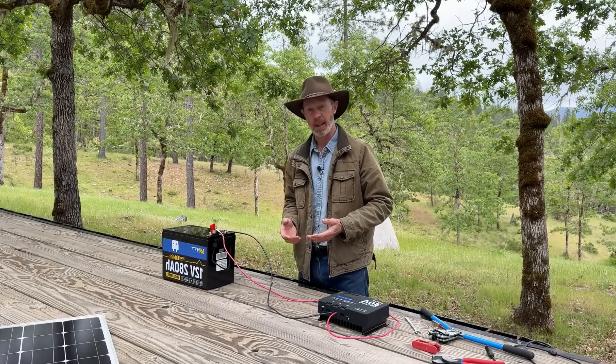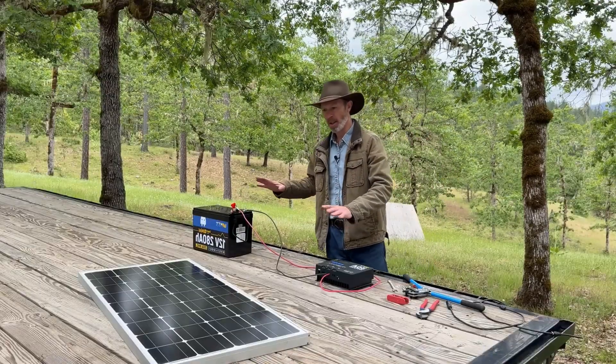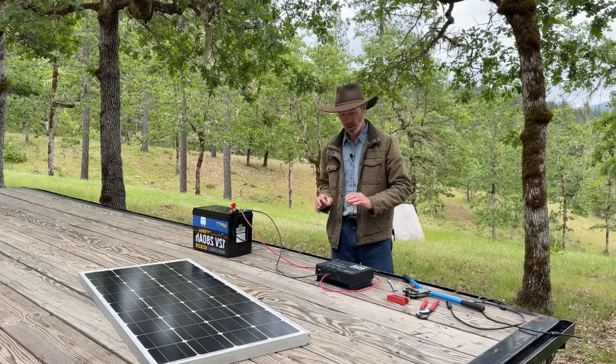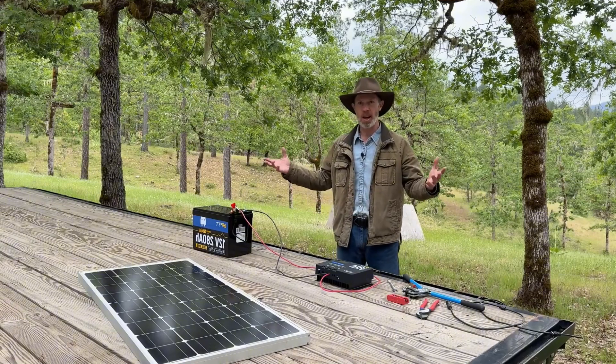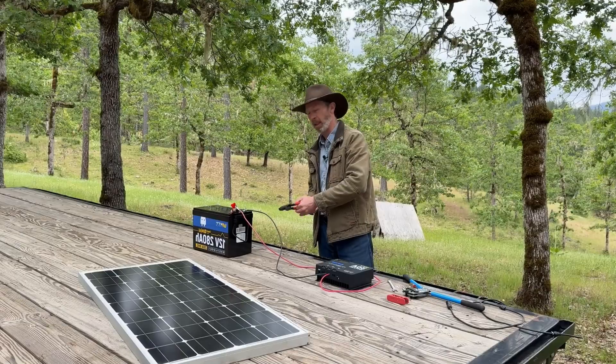Ideally you should have an off switch between the battery and the charge controller — between the battery and anything, really. For now I'm going to skip the switch to keep this simple and focus on these three components. If we have an emergency where we need to disconnect, I do have my wire cutters here and could just clip the wire.